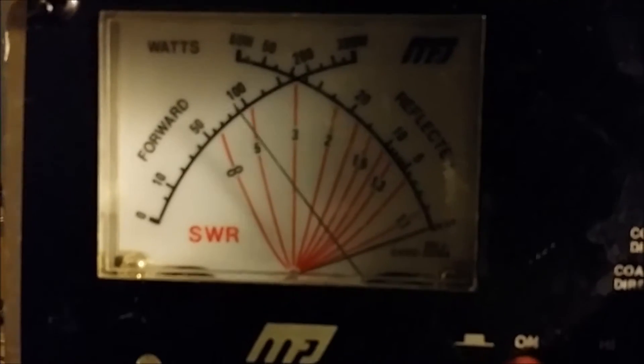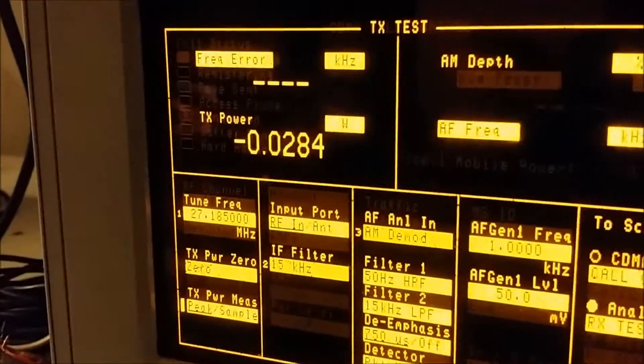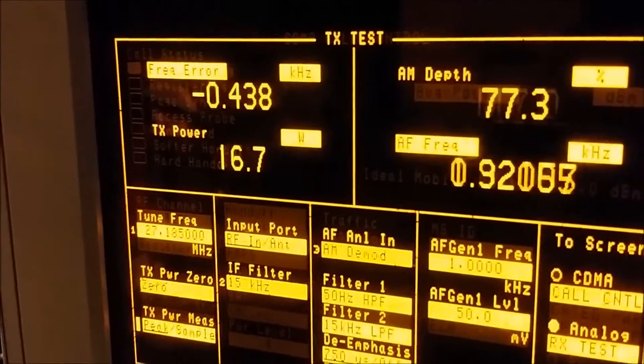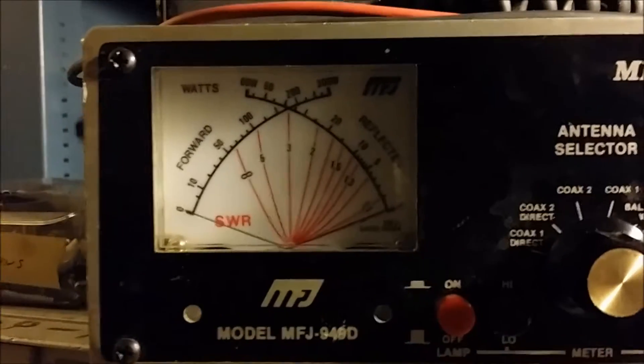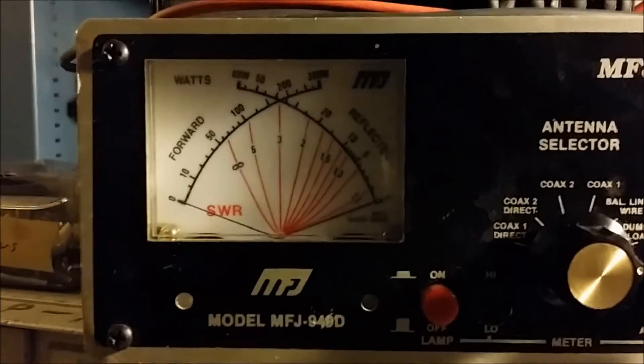Looking at it on the meter with mic audio — right up around nine to ten watts average. And for peak power, seven watts swinging up to about 28. Seven watts is a pretty high dead key on these things. We're going to probably set the dead key a little bit lower and get it swinging a little better. That'll make you sound nice and loud on AM.